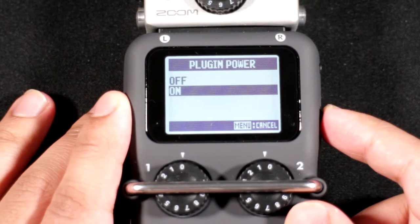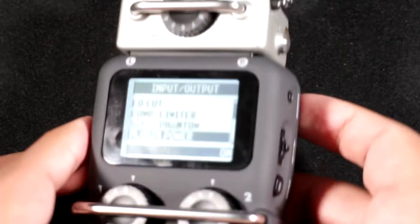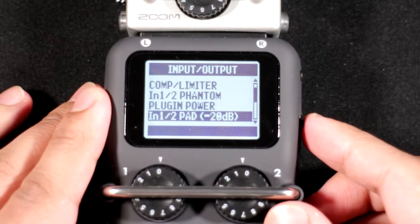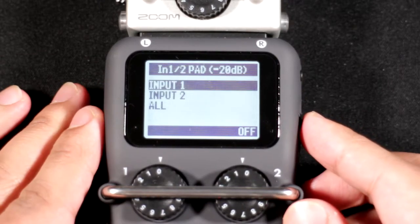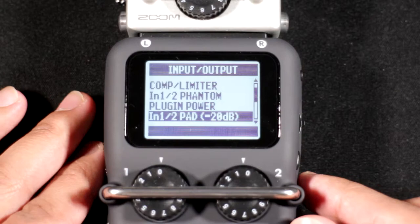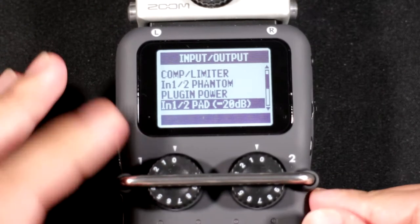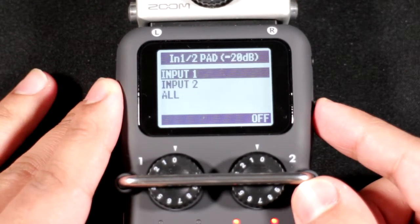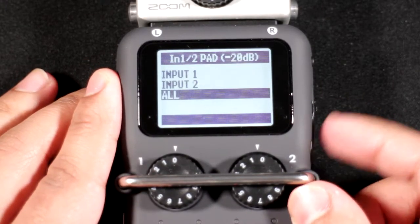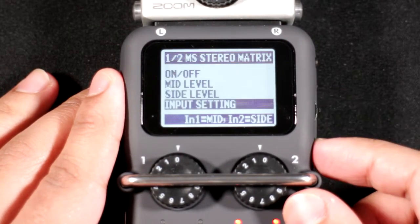There's plug-in power available for the line input, which is useful for lavalier mics. You also have a -20 dB pad — if the signal is too loud you can engage that to reduce the gain. On the H6 these are physical switches, whereas on the H5 you have to go into the menus to access them.